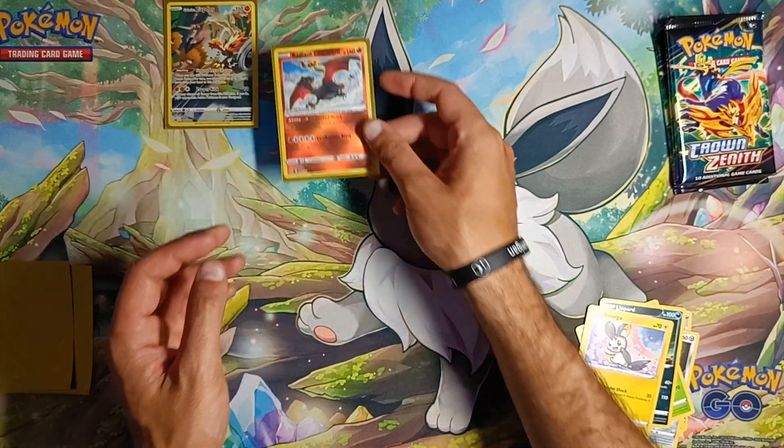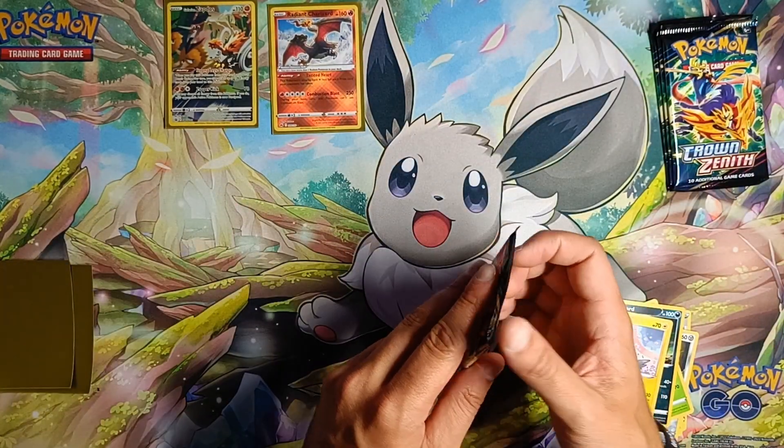Not a great cut — the left and right is a little bit off. Anyway, pack number two.